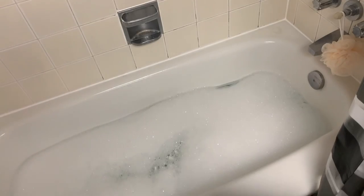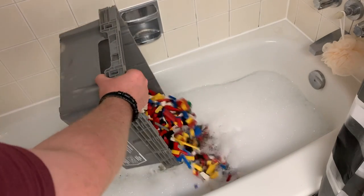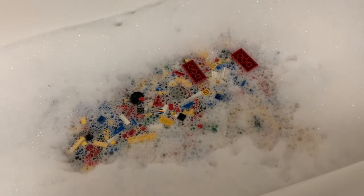Now let's take the tub of LEGO bricks here and dump them in the water. Listen to that sound it made — holy, and gross! This is why you wash used LEGO bricks, because that's disgusting. Anyway, now that it's in the water, I'm going to swish it all around and really mix it up.